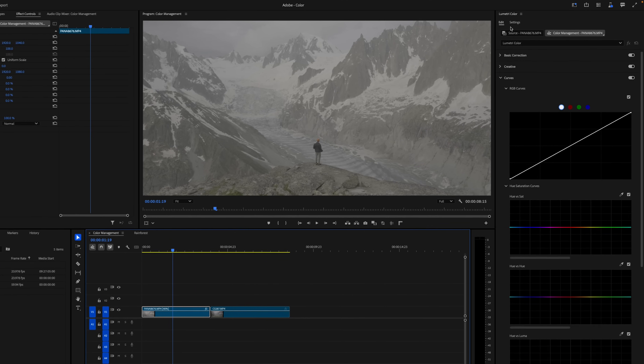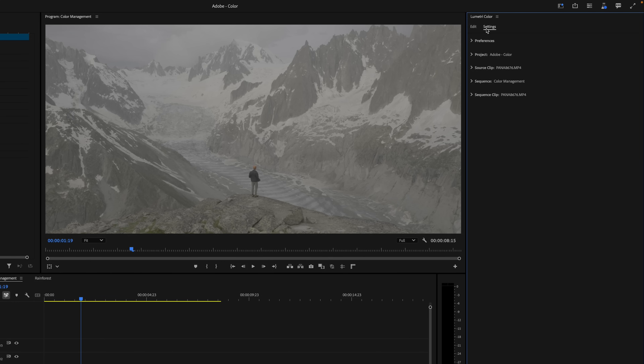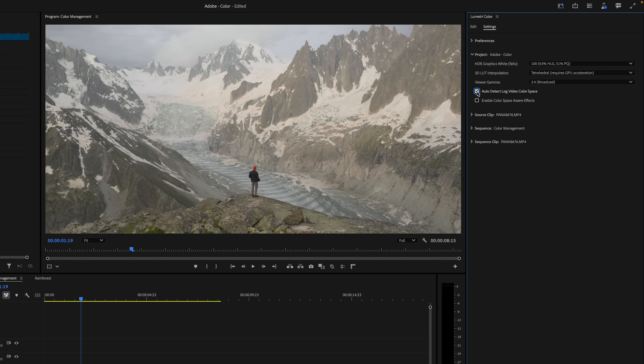In the Lumetri color panel, let's switch from the edit tab to the settings tab. Here we can access these brand new color management tools. The simplest way to convert our footage is to expand the project settings and enable auto detect log video color space.